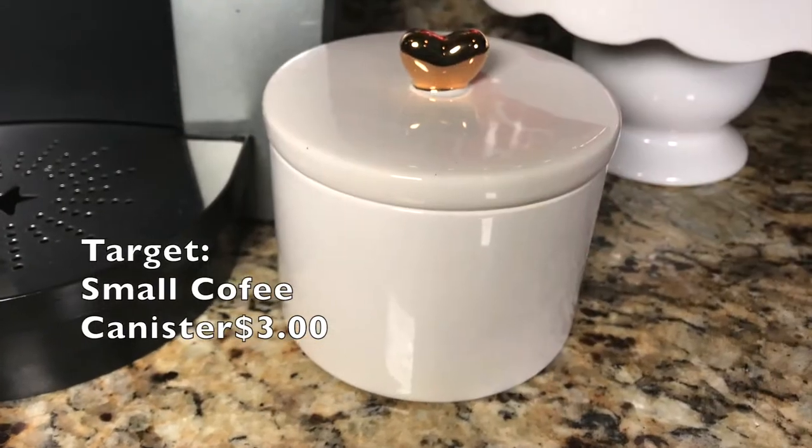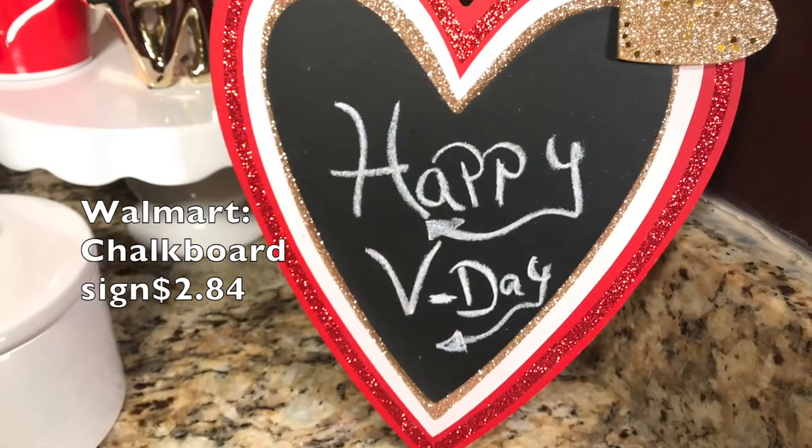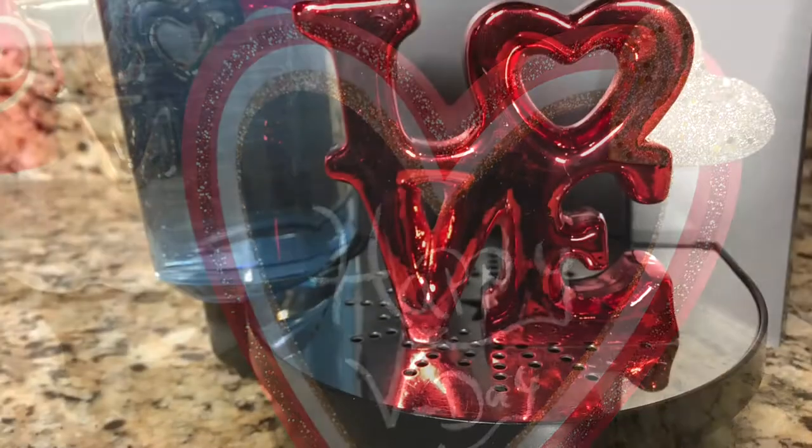I added my coffee in the small canister and also added this fun chalkboard sign and a few other items to create a little vignette.